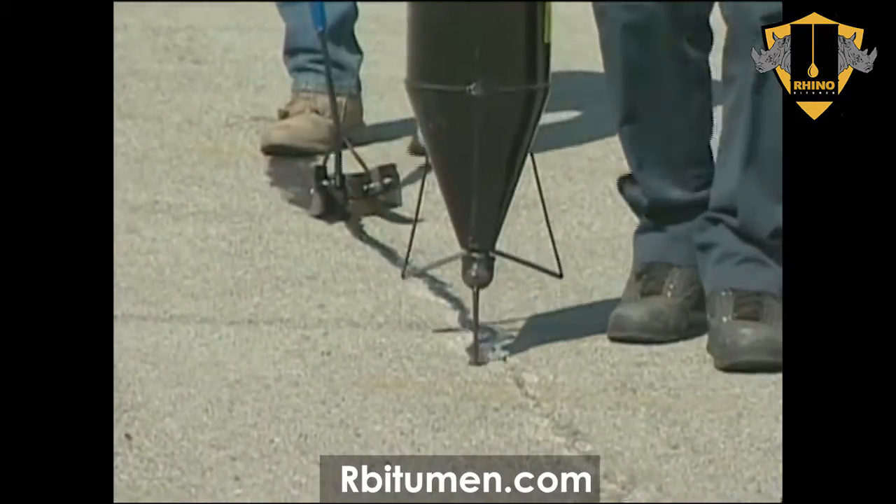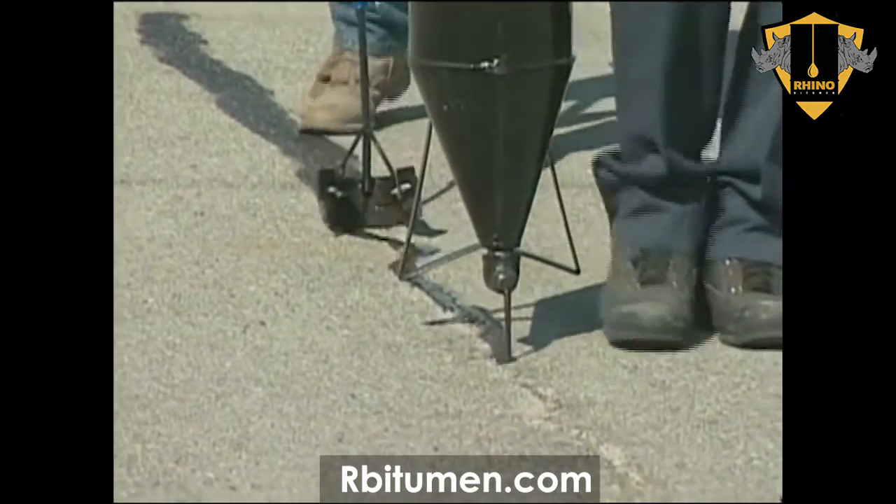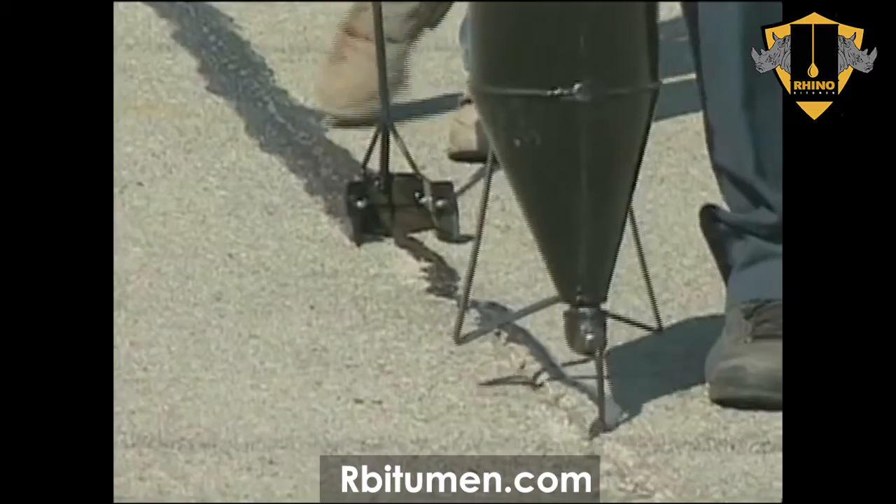Shown here is SealMaster Pourable Crack Filler being applied to a crack through a pour pot. A pour pot delivers material easily and precisely into pavement cracks.